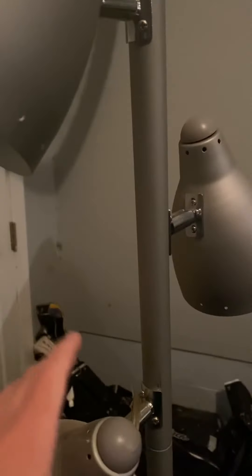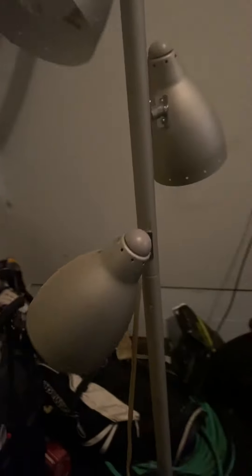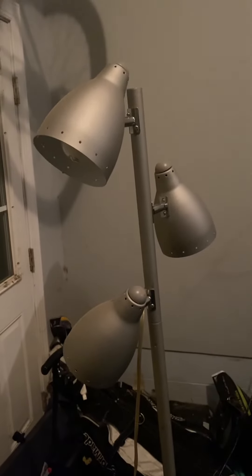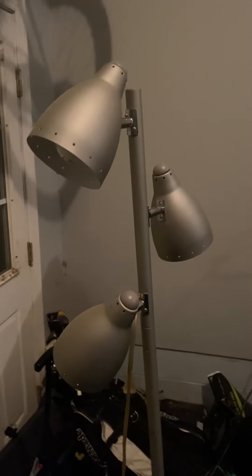I'm going to be making one of these on camera and the other two off camera because they're basically the same process. In that tutorial, I'll be showing you guys what you need, how it's done, and basically the process I went through on making all six of these Edison bulb adapters, including the other three that are on display right now.